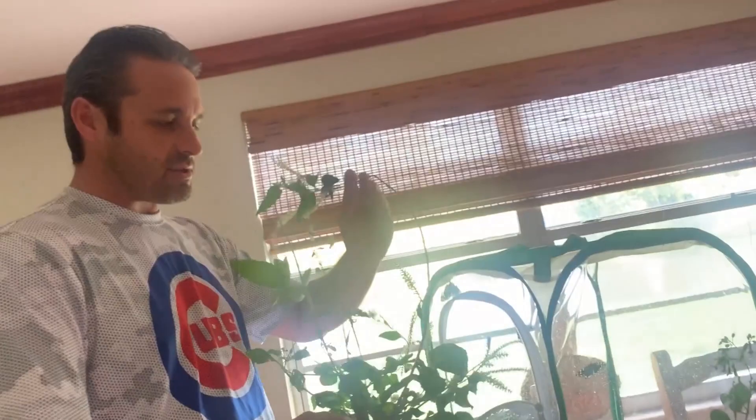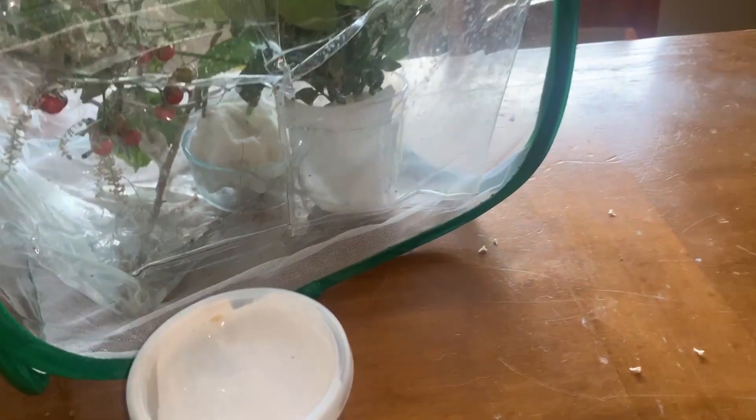Now I'm going to put these flowers — which are nectar sources in little water picks — up on the top of the container, because moths and butterflies like to hang up near the top, especially if there's light. We'll actually turn the container so that the flowers are towards the light, because day-flying moths and butterflies tend to go towards the light. And just like that, as soon as we put that flower in, she found it and she started to feed.